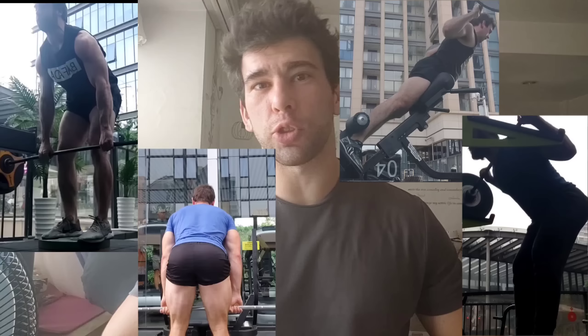So stiff-legged deadlifts, Romanian deadlifts, back extensions, and good mornings — those are the four horsemen of hinging hamstring hypertrophy. You also want at least one curling movement in your program. This could be a machine or a ball. It targets the short head, and unlike hinges, you won't be working the lower back — which is often the limiting factor for recovery anyway — so it's a good way to get in extra, easy-to-recover-from volume.